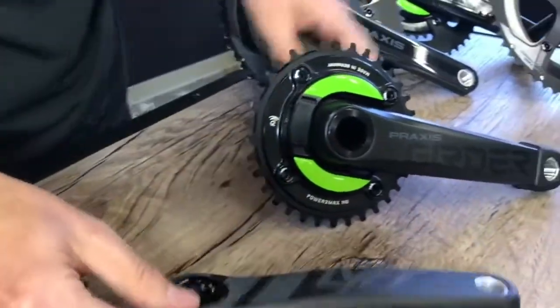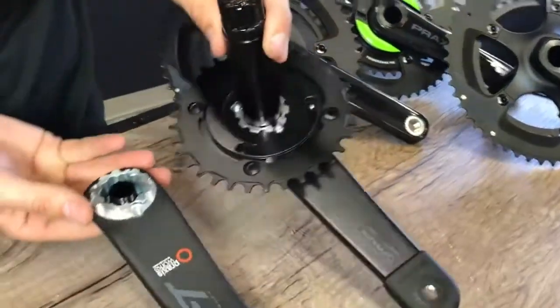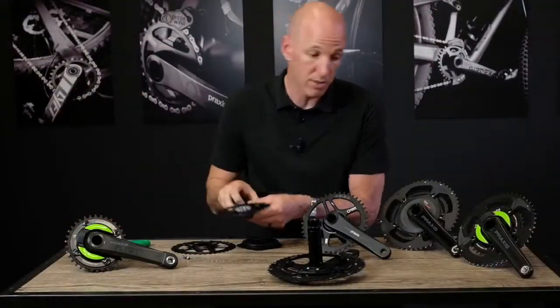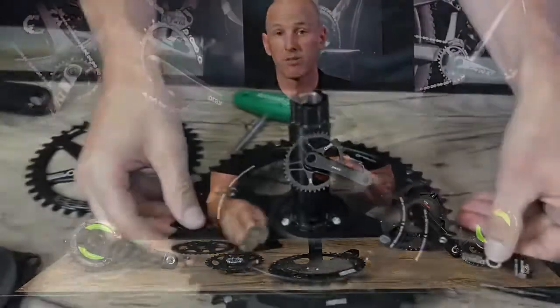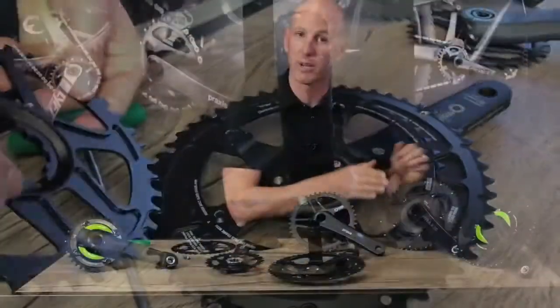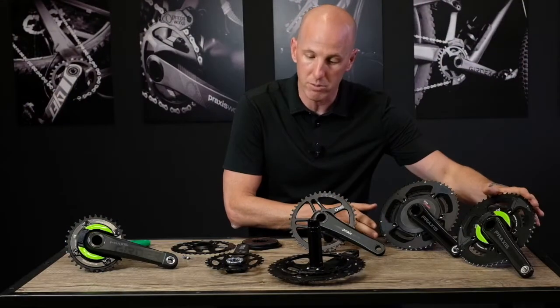On the mountain it's great because you can do a boost or non-boost practice ring. It also allows you to put on power meters from brands like Power 2 Max. On the road side it allows you to put our direct mount rings on for cyclocross or gravel, and you can also put on power meters from brands like SRM or Power 2 Max.